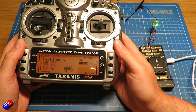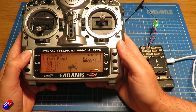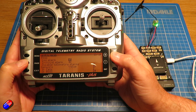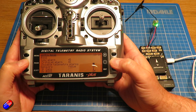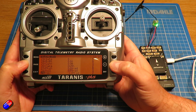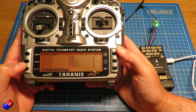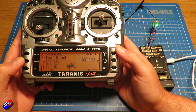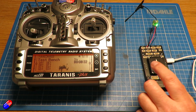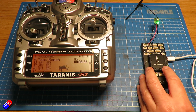Back on the bench, the other really cool thing about this: if I go into the telemetry page, I'm also getting all of the telemetry coming back as well, so something like the Yaapu telemetry script I could use on here. So I've got my telemetry coming back down onto the radio and I've got my radio control going into the flight controller.